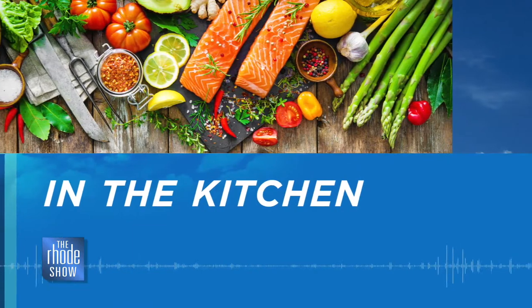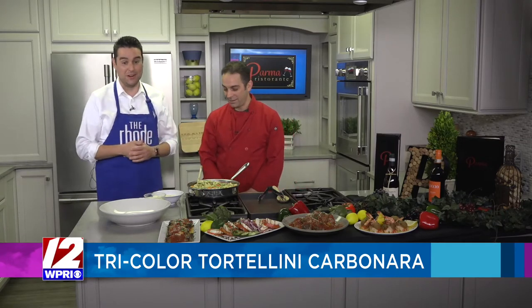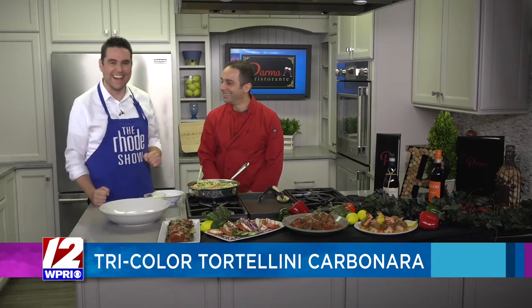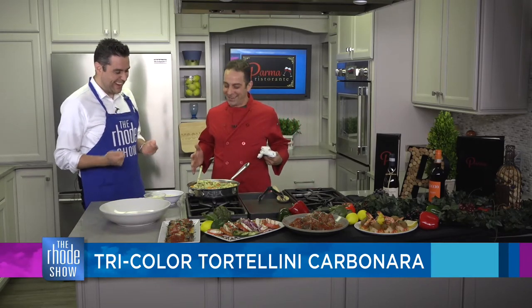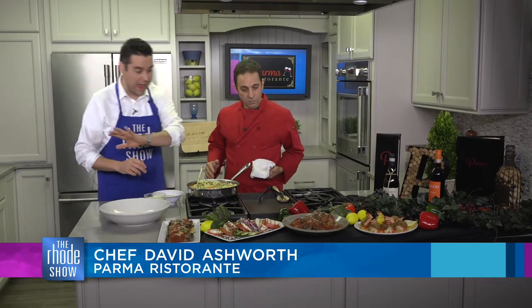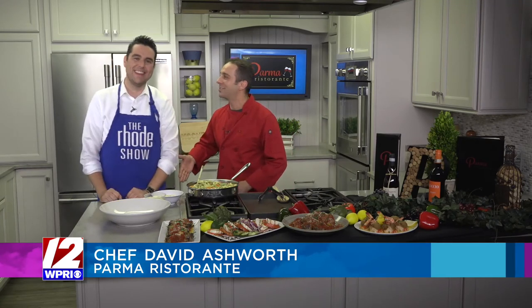I don't know how we follow that. I know just how we can do it with one of our favorites — Chef David Ashworth from Parma is here. Good morning once again, my friend. He has been preparing the tricolored tortellini carbonara. Usually we joke around, but we got to smell it and talk about it. It might not look right, but it sounds right. It smells good. It looks spectacular and it smells awesome as well. You've been hard at work. It's your birthday — it's the final stop. And to the viewers, I apologize — it's been a lot of Brendan celebrations this week.